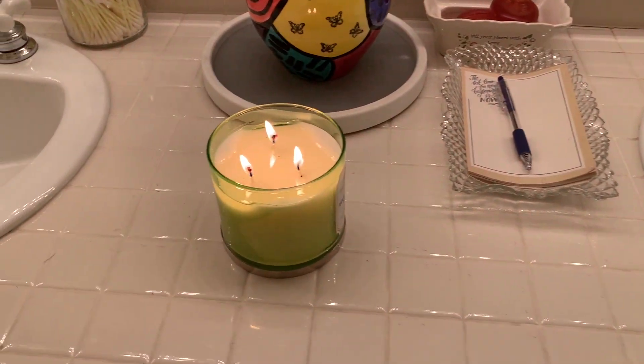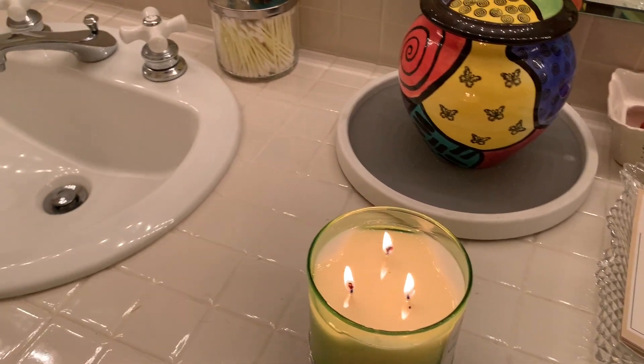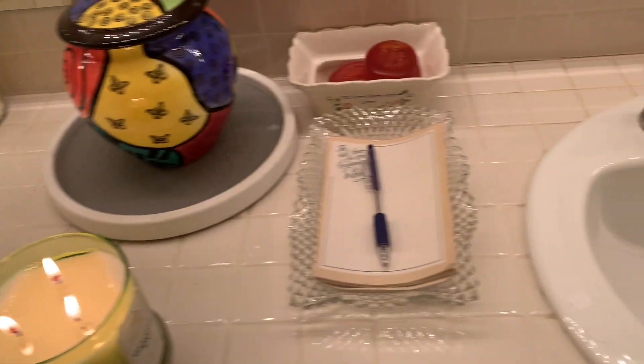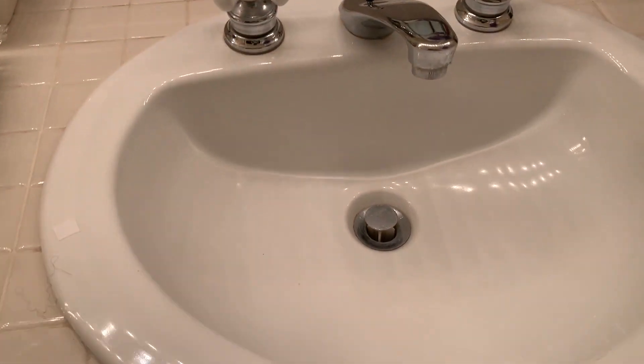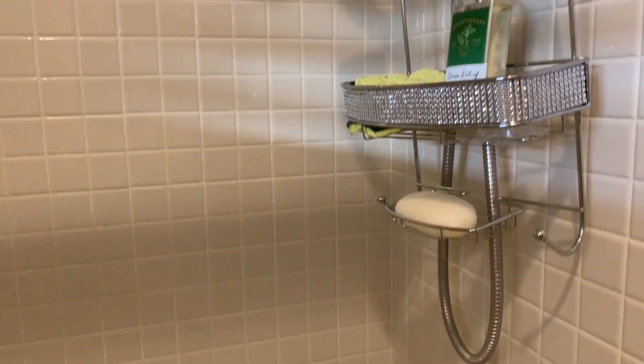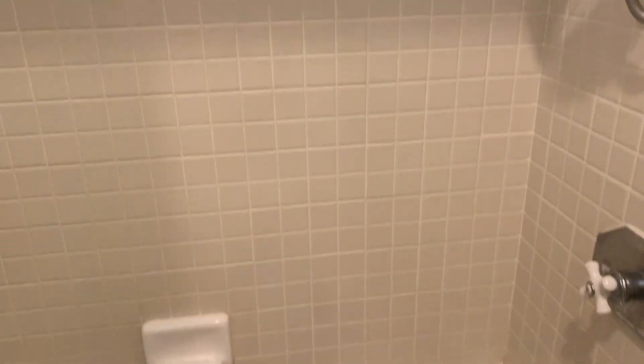We are in bathroom number two. As you can see, I've taken the candle from the other bathroom over for the nice aroma. This bathroom does not require much cleaning — it's very, very clean already. I'm not going to be doing much in terms of deep cleaning because that was done prior and it's hardly ever used, so it stays really nice. I'm just going to do a light cleaning — the toilet area, the counter. The sink is already clean and the tub is very, very clean and doesn't get much use in here.